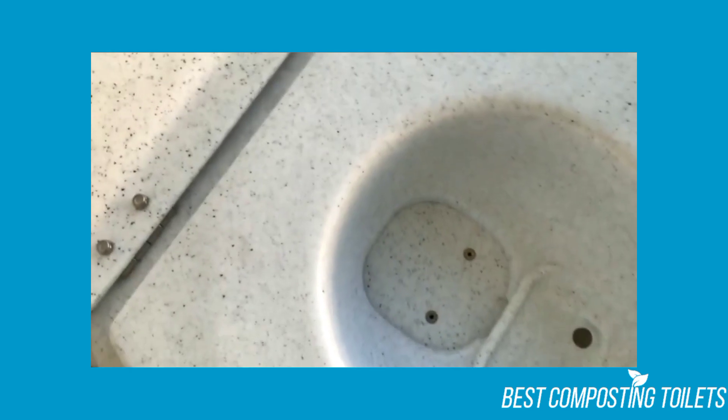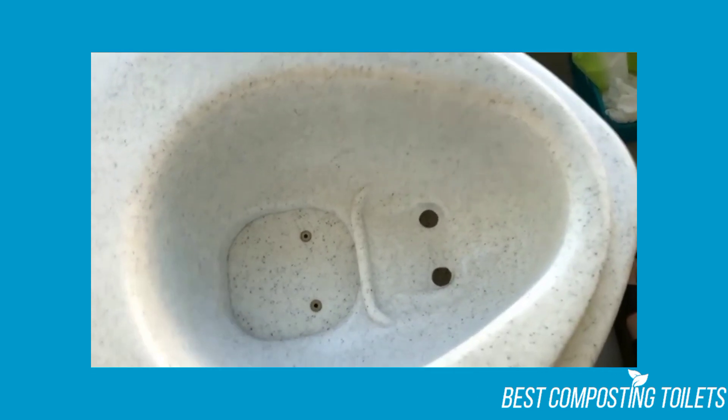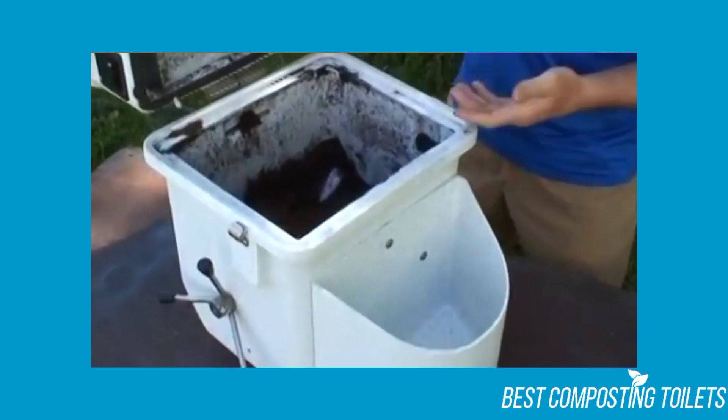The last point has to do with emptying the toilet and its frequency. You have to empty it a bit more than some other composting toilets, but this isn't a huge deal. As long as you follow the instructions and clean it as needed, the toilet is undoubtedly worth the price.